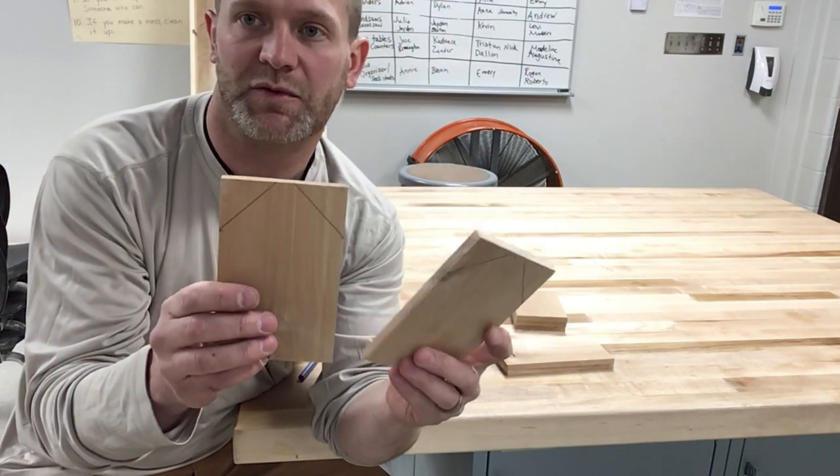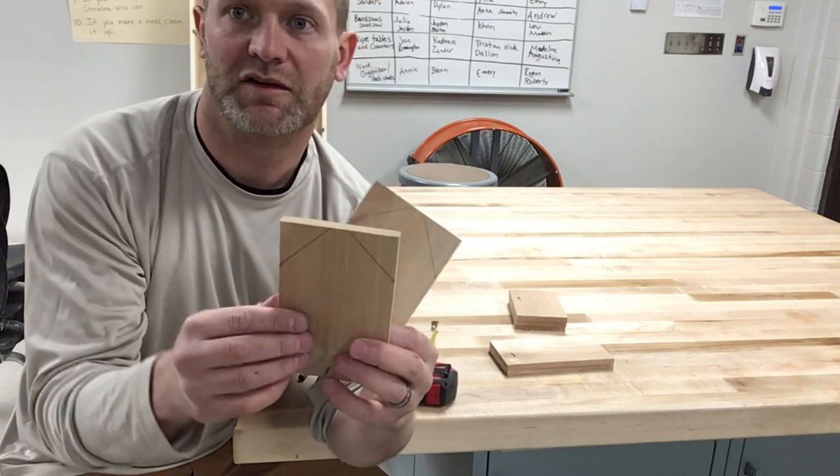Now I'm going to go to the miter saw. I'm going to set it to 45 degrees and cut all four of those cuts.